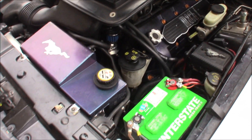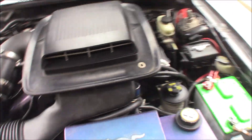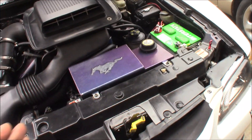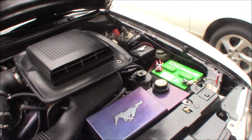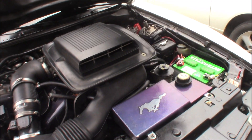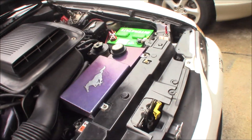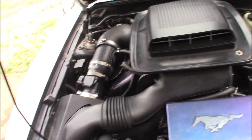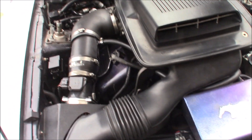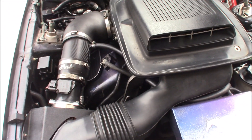The next thing to worry about is the K-member. Again, V6 and 5.0 have a different K-member — you can't use the same one without doing adapters, welding, and cutting, and nobody wants to do that. This is supposed to be the easiest, quickest swap you can do. For a four-valve, a 4.6 two-valve or four-valve — GT, Cobra, Terminator, Mach 1 — the K-member will work.